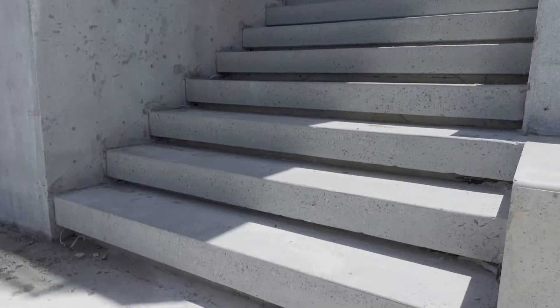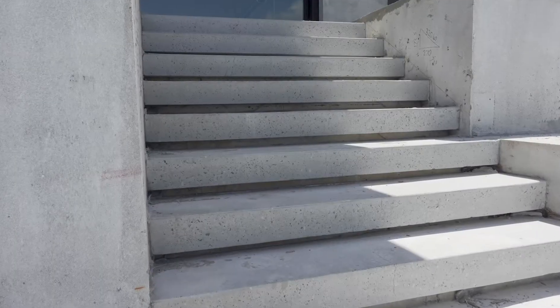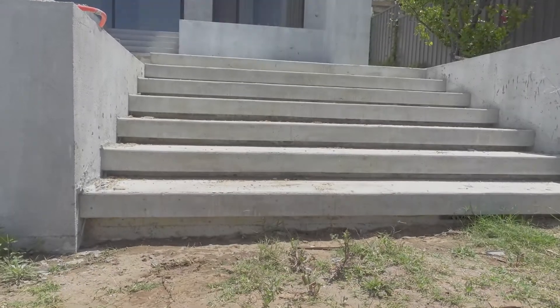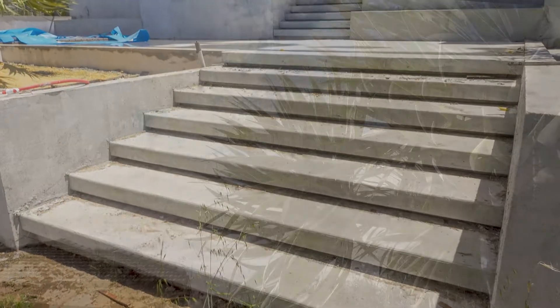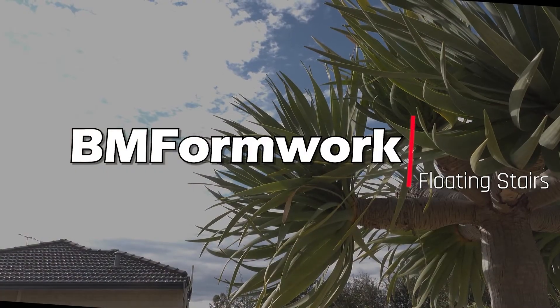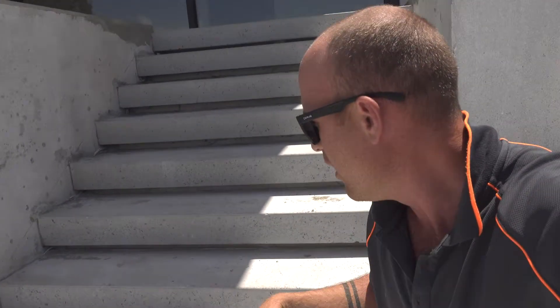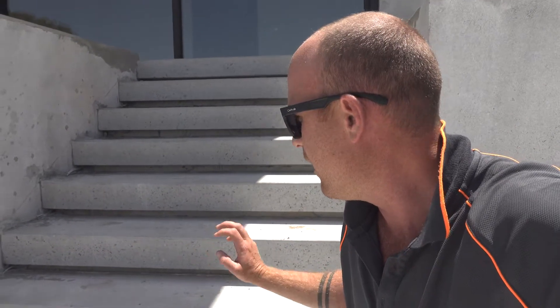Hey guys, welcome to another BM Formwork episode. In this episode I'm going to show you how to build floating stairs. There's two ways of building floating stairs. One is to pour it all monolithic in one pour. The other option is to do it in two pours, which is a neater finish, and that's what we've done here.